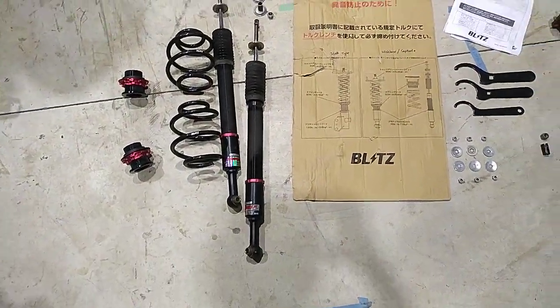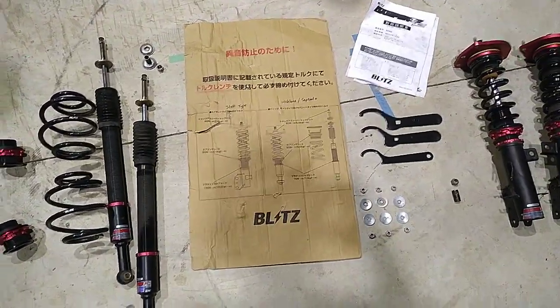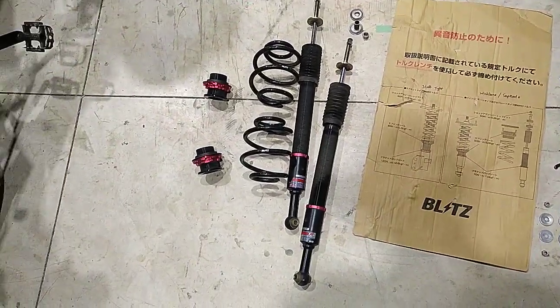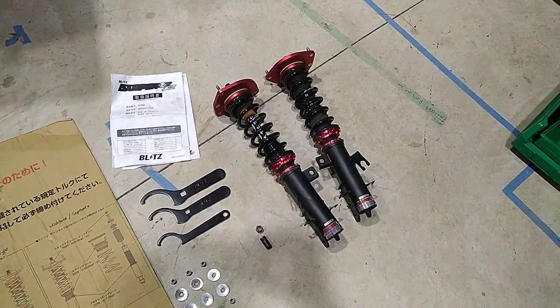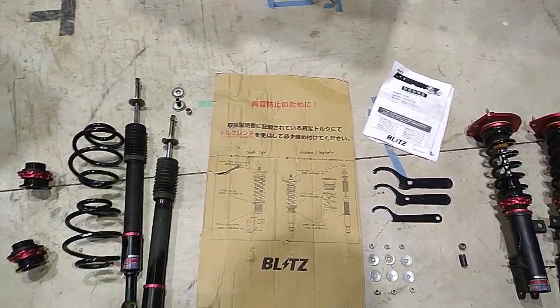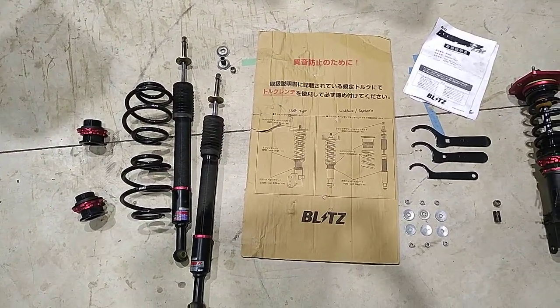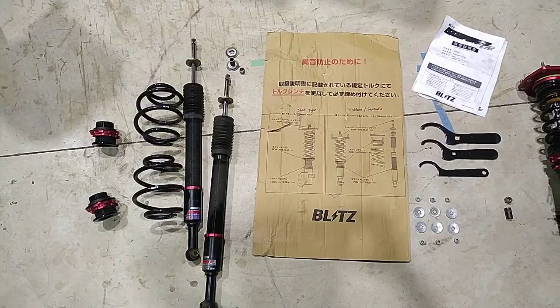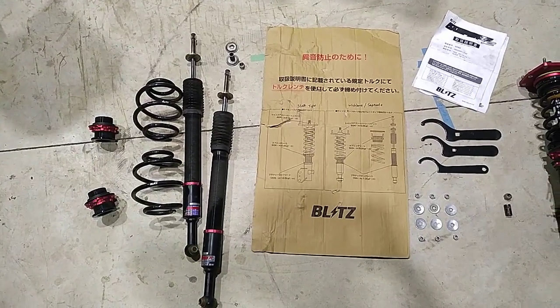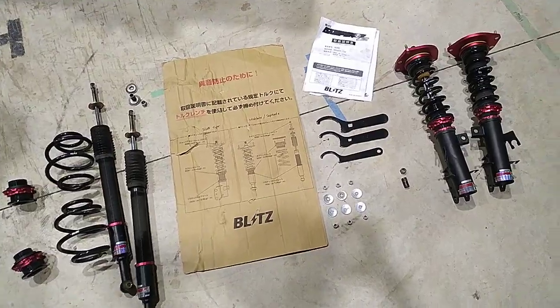So that's my Nissan Leaf Gen 1, possibly Gen 2, Blitz suspension kit for sale. Sorry to be selling it, but I hope whoever buys it enjoys it. Ask any questions below and I'll answer them if they're not too stupid. Good luck — be free with your bidding.